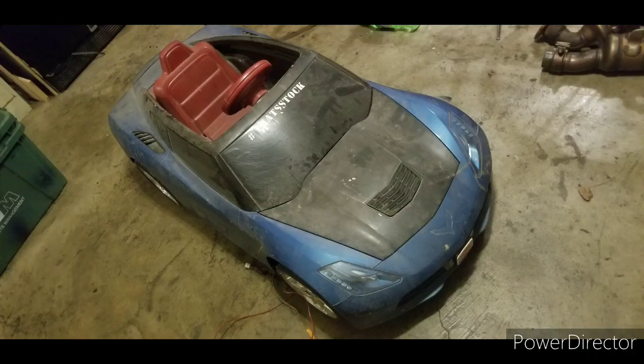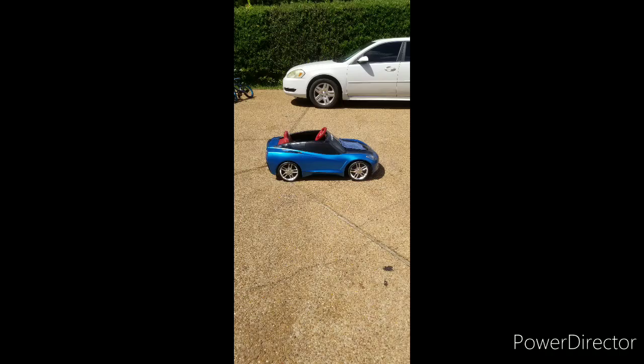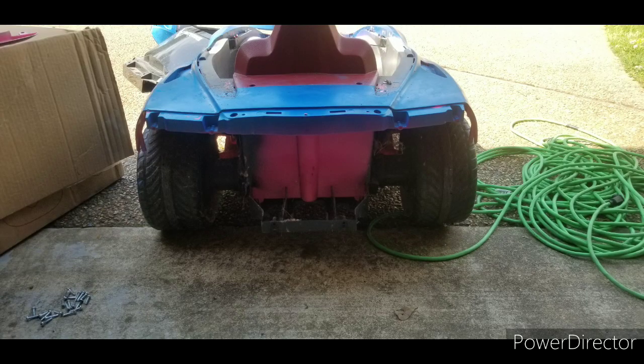Alright, what up y'all? So we back. We started with cleaning up this vent and breaking it down, taking everything apart.